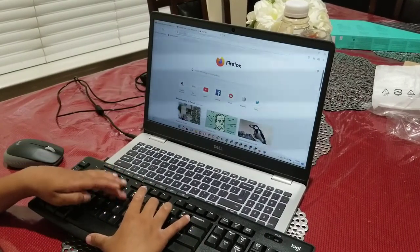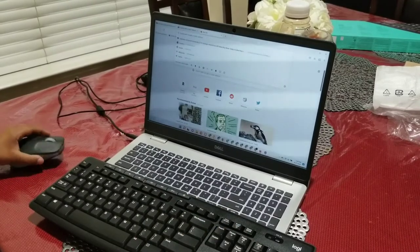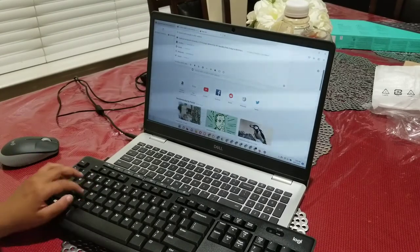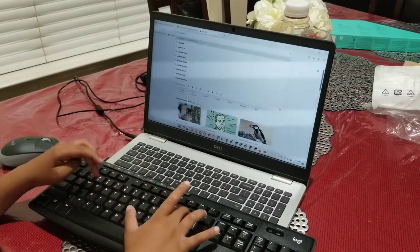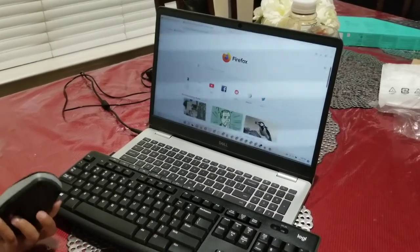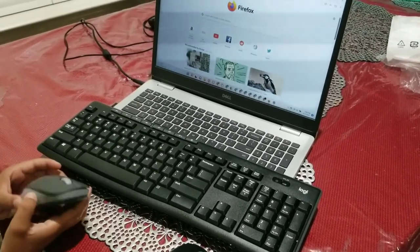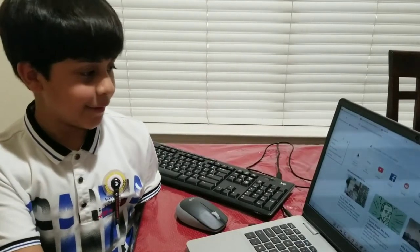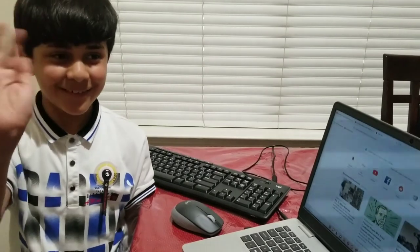This is the keyboard. I connected these and the keyboard's working. This mouse, because these two came from the same package, they connect together. I'm just gonna search up anything — and it works. Both of these are cool and I like them. These are for laptops and other stuff. We've reviewed everything and they all work really good, as you can see. That's the end of the video. Bye!